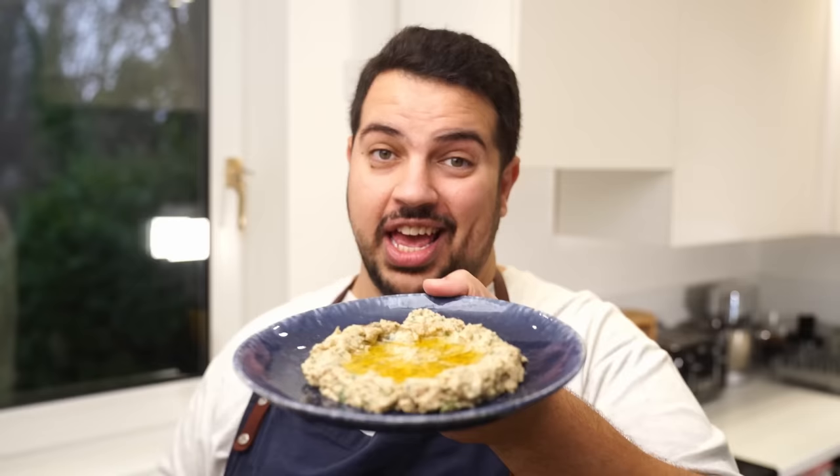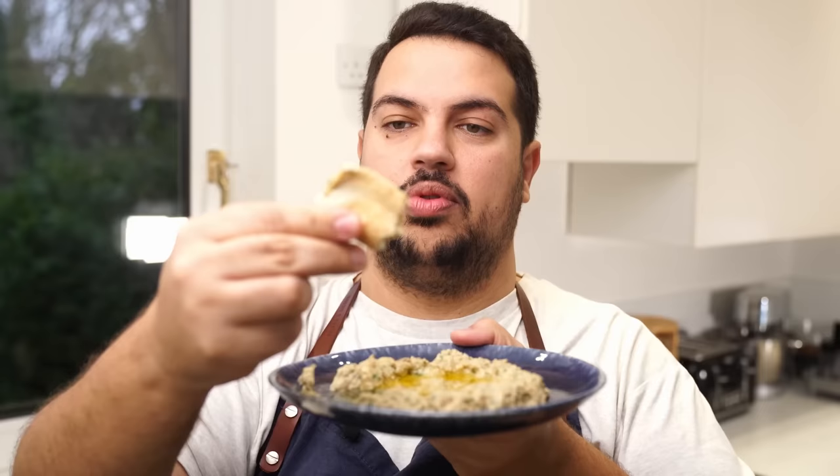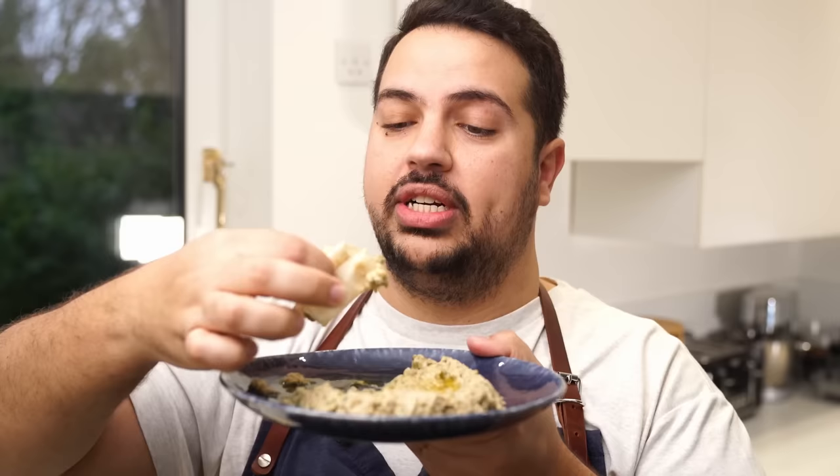I have been looking forward to this for a very long time. Got to get the proper scooping technique — lift and scoop. That is a bite full! There is just so much flavour in this. It's creamy, it's herby, and it is everything you can wish for. And the great thing is, it's not heavy at all.